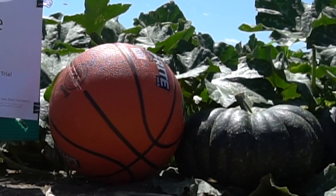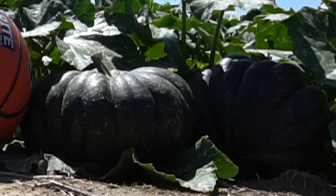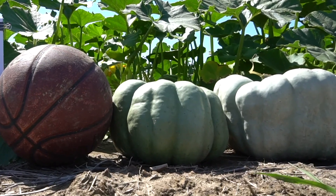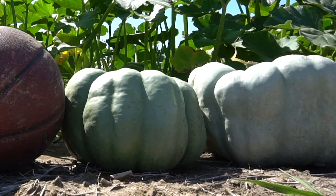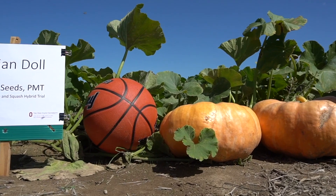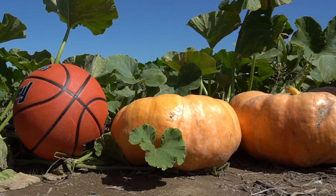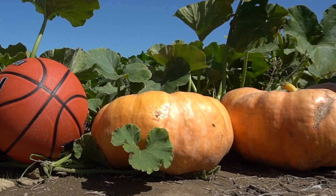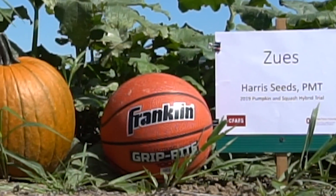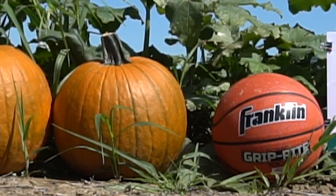Warty Goblin, by Harris, is powdery mildew tolerant, had 14 fruit in the plot, and an average weight of 12.9 pounds per fruit. Indian Dahl, also by Harris, is powdery mildew tolerant — we collected 18 fruit per plot, at 14.5 pounds per fruit. Zeus, by Harris Seeds, is also powdery mildew tolerant, had 14 fruit in the plot, with an average weight of 13.8 pounds.